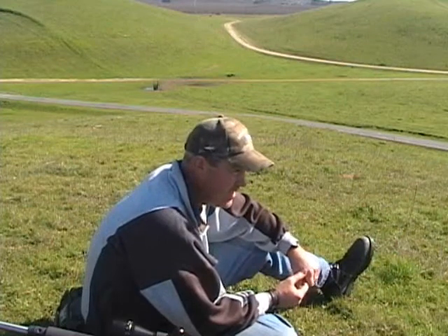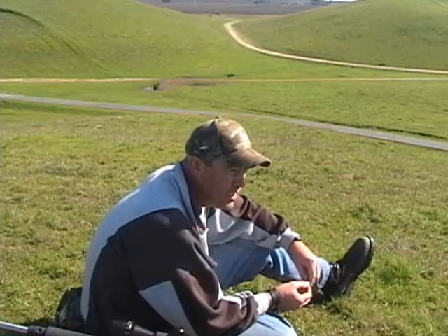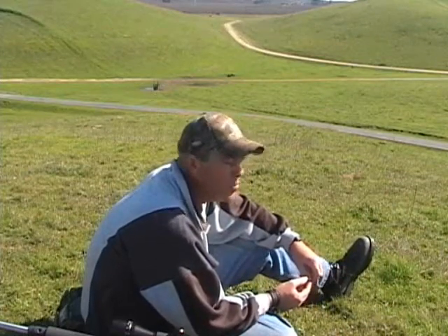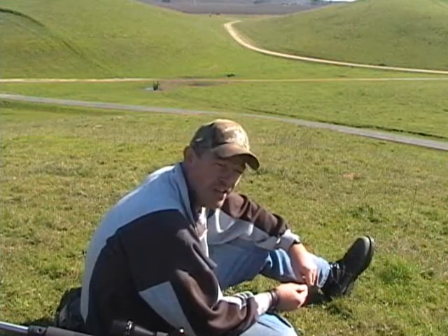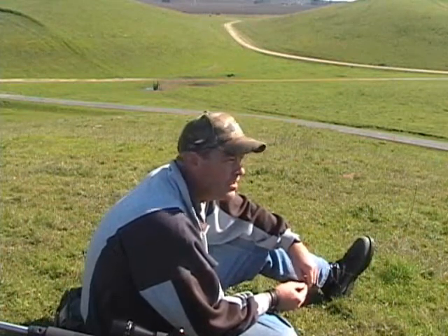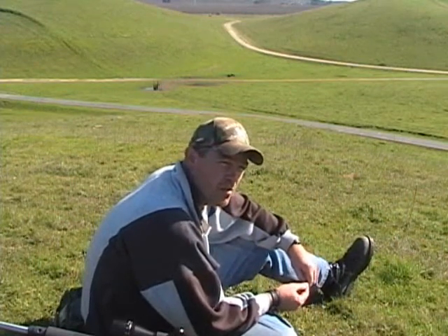These little squirrels out here, they're sun worshipers, so on a day like today — springtime, early to mid February — the hillsides are green and you get a nice bright, relatively warm day with not a whole lot of wind. They're gonna be out in droves. You can hear them cheeping behind me; maybe you can see a few of them running around. These are perfect conditions.